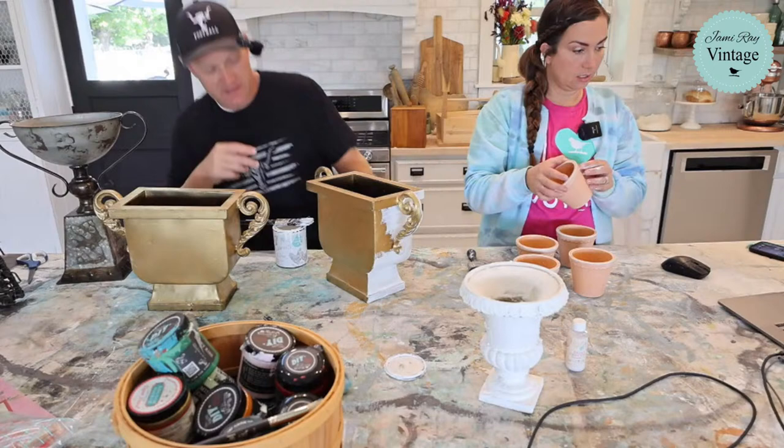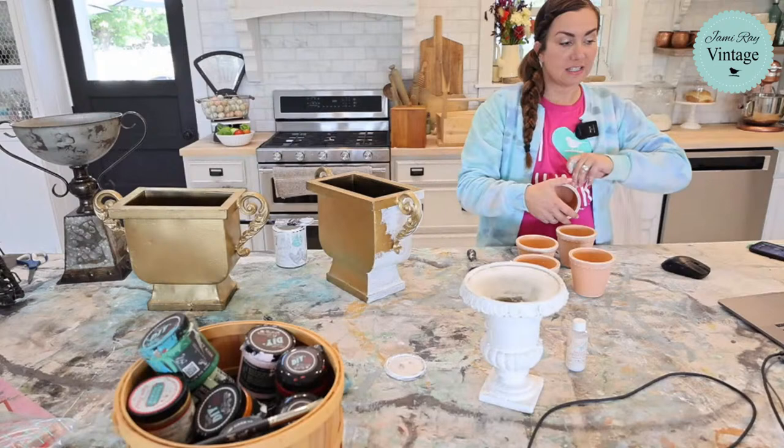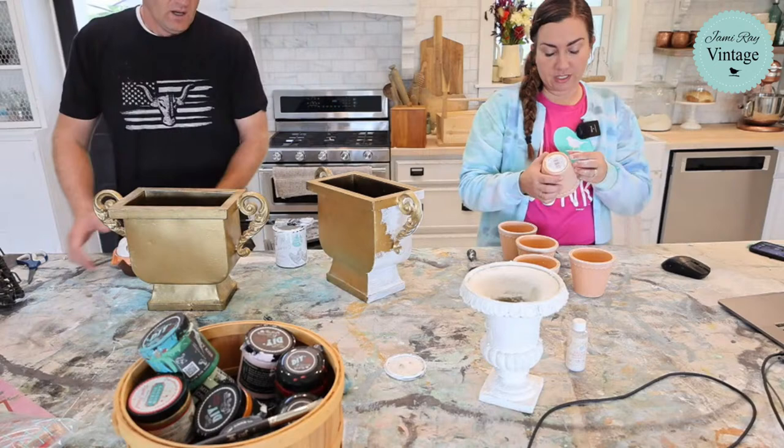Let me go grab some molds real quick and let that dry. It's going to take two coats. Before I put paint on this side I'm going to put a mold on. Marlene says she got her birdbath painted and it looks like cement now thanks to the paint and wax she got from us. This is Paint-a-Palooza — it's actually faster for us to stay live, get it all painted, hang out with you guys, and when we're done we don't have to edit a video.